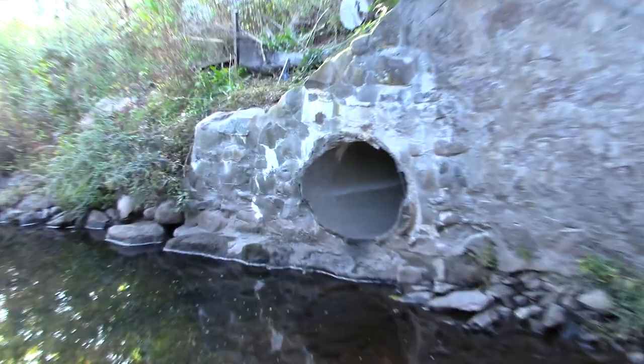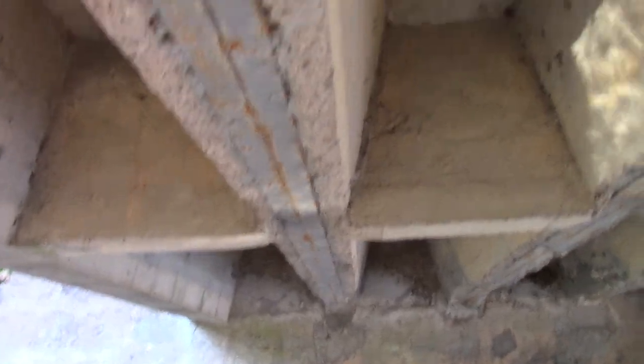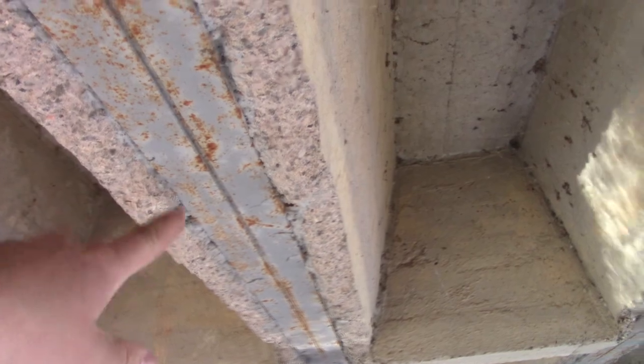The old stonework — the original stonework — and the bridge. You can see this side still has concrete on it, but over there it's falling apart. Right here it's coming off. Right there, coming out. Looks cool though with the water running by — that looks pretty cool.